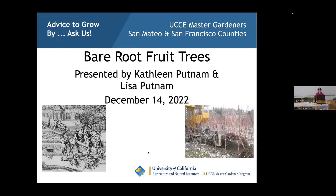Kathleen is Lisa's little sister. Kathleen has been gardening their whole lives — their parents were farmers. She has been a master gardener since 2007-08, has a degree from City College of San Francisco in horticulture, is an ISA certified arborist, and her love is fruit trees and soil.